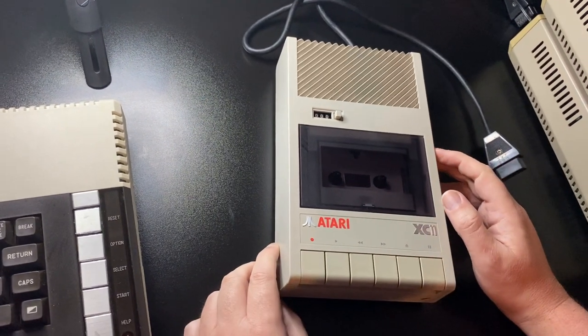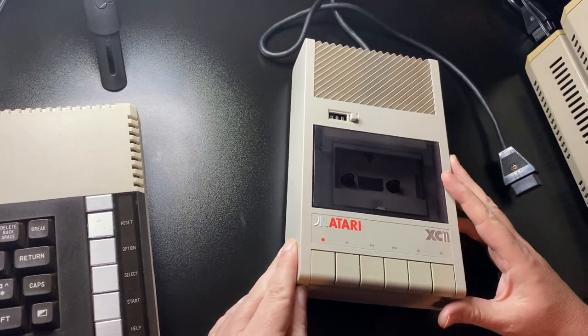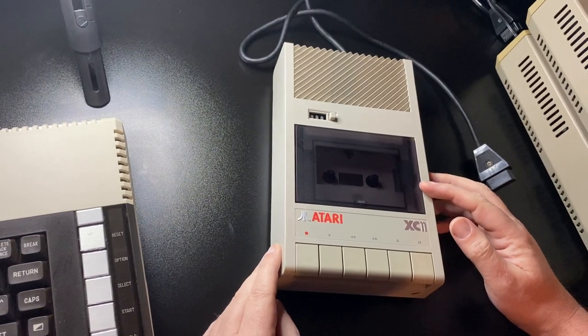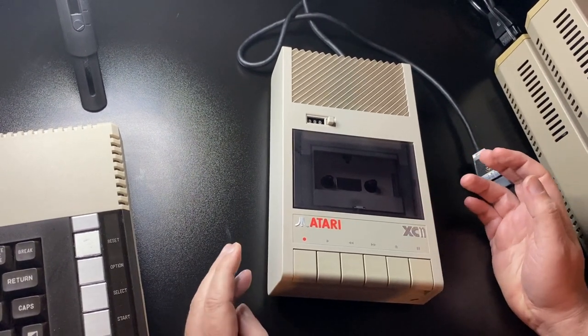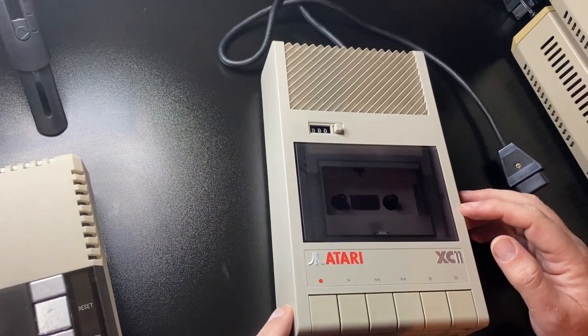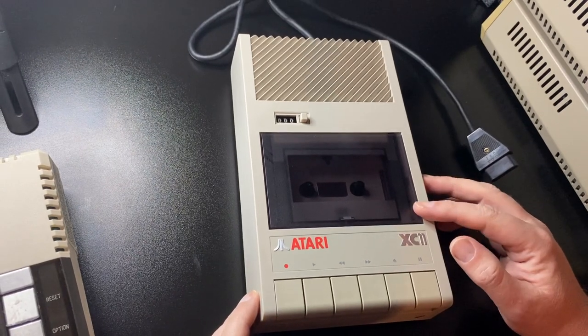Hi everyone, welcome back to the Atari User channel. This time around we're looking at the Atari XC11. This cassette recorder was advertised in 1985, didn't get its big reveal until the January 1986 CES show, and was on sale for about a year in Europe — it didn't get a North American release.